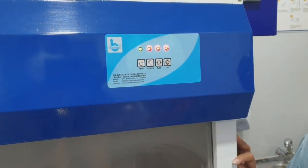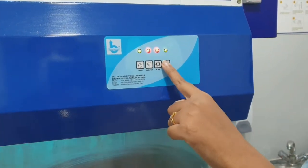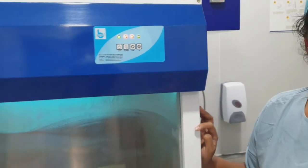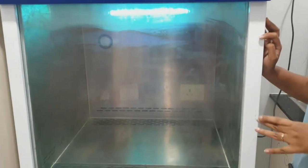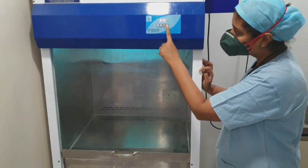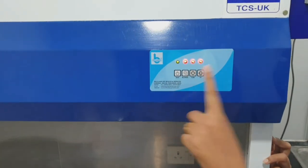When the person is not working nearby or when it is closed, you can turn on the UV light. UV light should be kept on at all times when the personnel is not working here. But when the personnel is coming here to work, then you have to turn off the UV light, turn on the blower, and turn on the tube light.